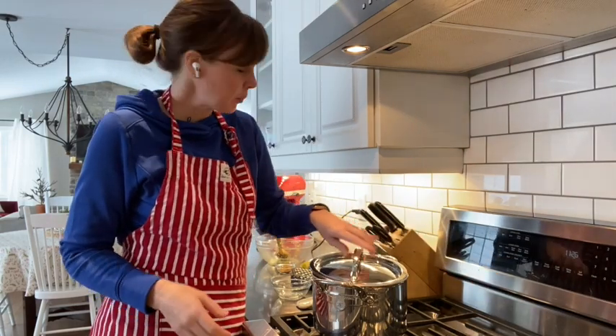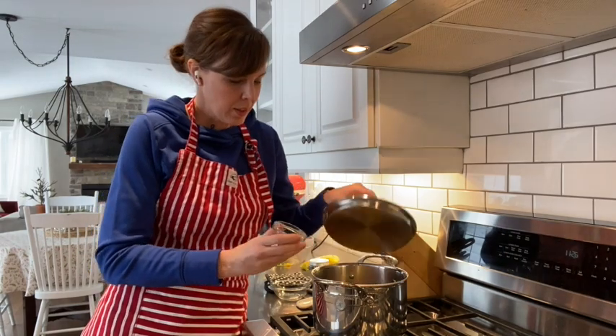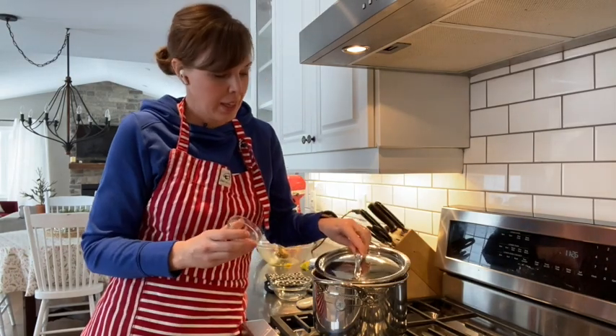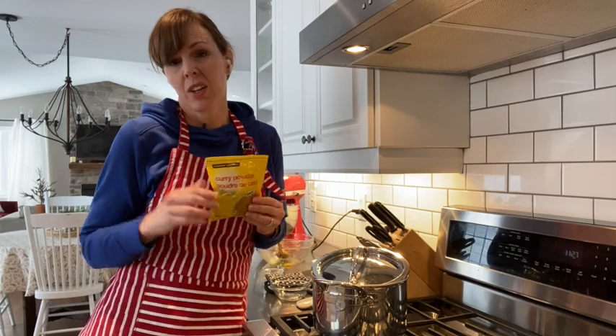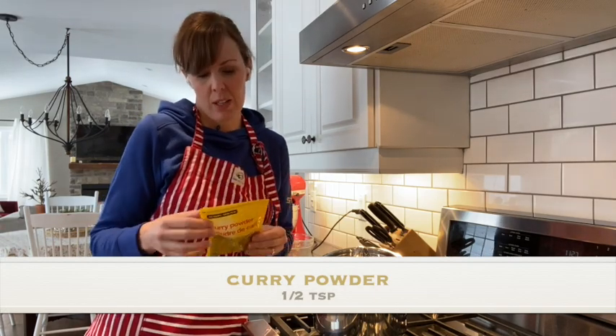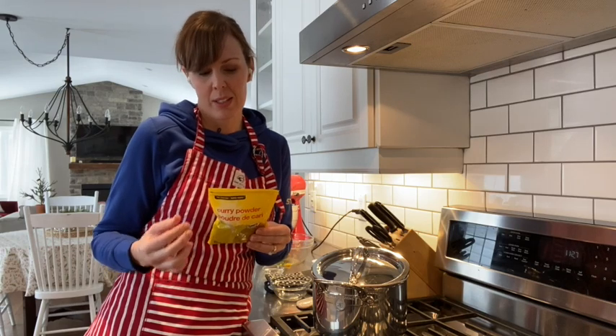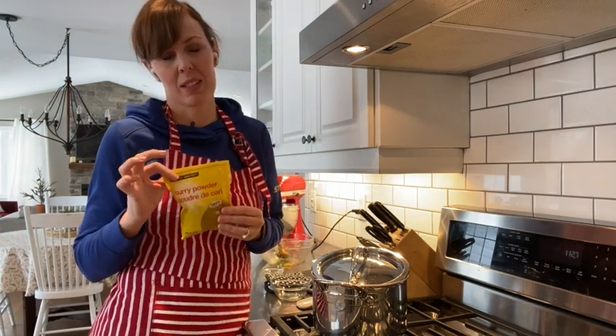I'll put the lid back on and before it simmers for 20 minutes we'll add the spices. I'm going to put in some curry powder and some garam masala. If you're not used to those spices, you can just use any kind of curry powder. Curry powder is not necessarily one spice — it's actually a blend of spices. This one has coriander, turmeric, celery seed, fenugreek, black pepper, cumin, ginger, nutmeg, chili pepper, onion powder, cloves — a whole bunch of different spices.